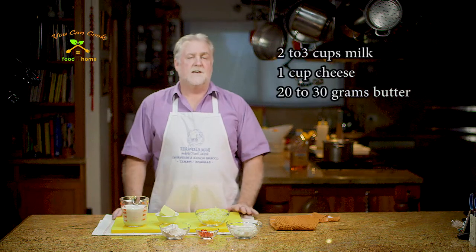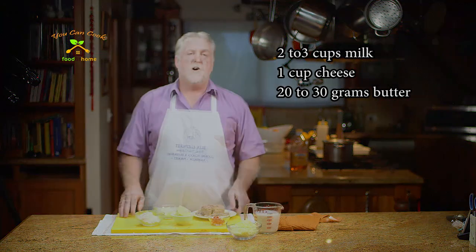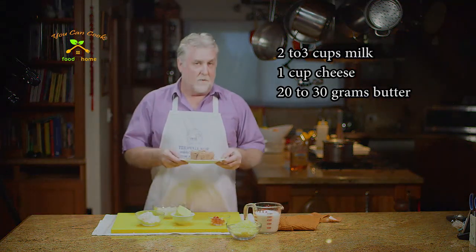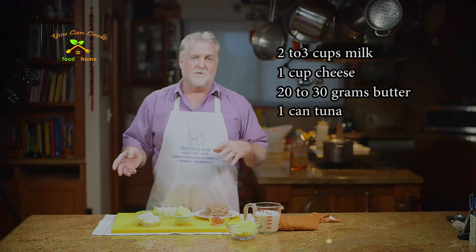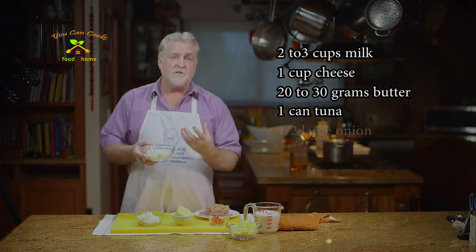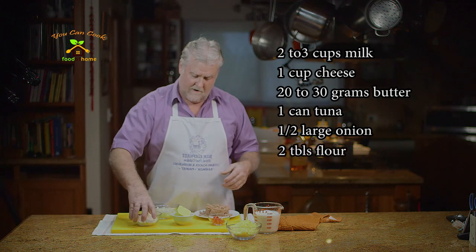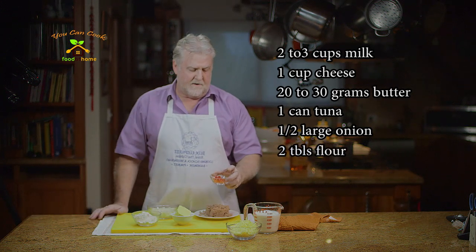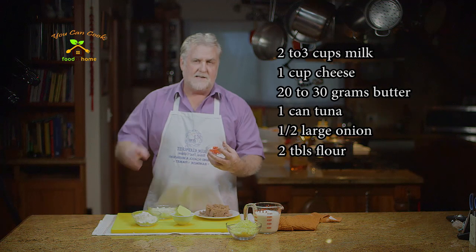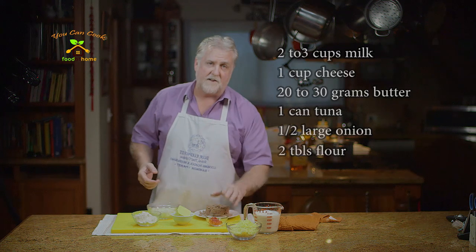All you need is some milk, some cheese and some butter from the fridge — three things that are always in our fridge. Along with that you're going to need one can of tuna, and it doesn't really matter whether you have it in brine or in oil. I always use the one in brine. I've got half an onion chopped fairly small, two large tablespoons of flour, obviously the butter, and optionally some red bell pepper — it just adds little specks of red throughout the dish, just makes it look nice. This really is a super tasty dish.